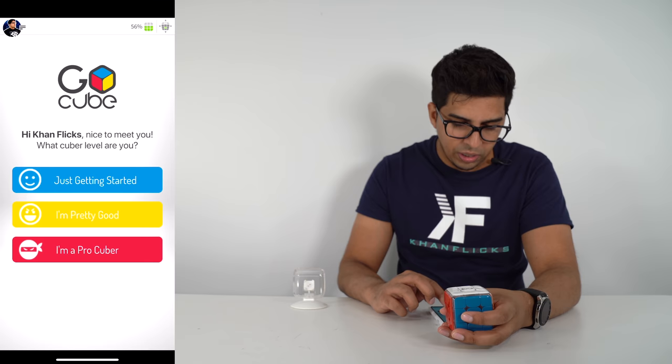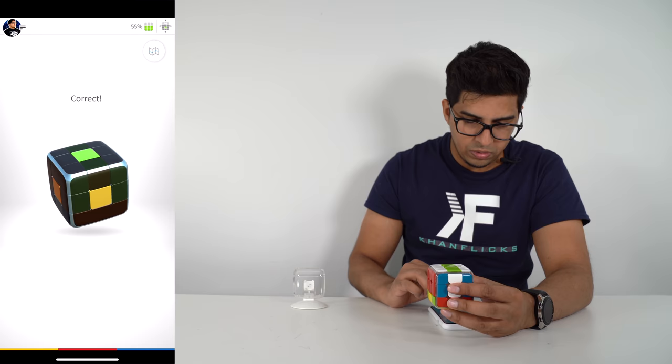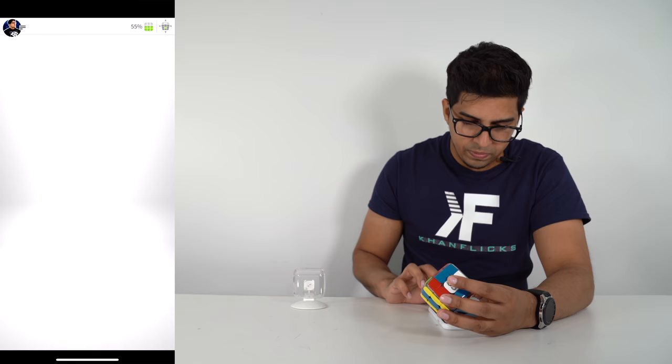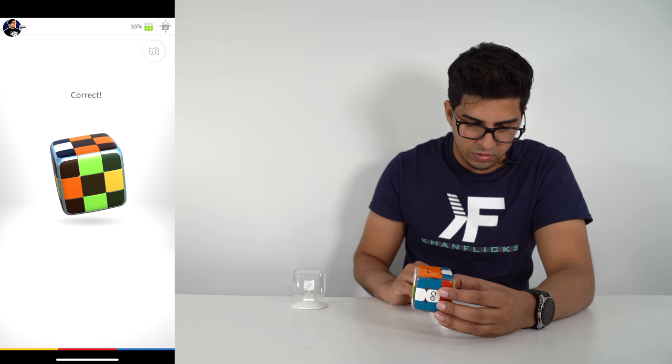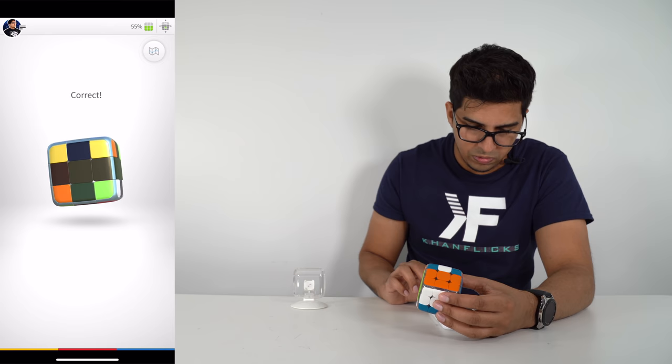It says 'Start Academy.' What's the color of the face directly opposite to yellow? White. So yellow is opposite to white. Next — edge pieces always lie on the center piece and only have two colors. In this case it's white and red. How many edge pieces does your cube have? Twelve. Which edge piece goes in the highlighted spot?